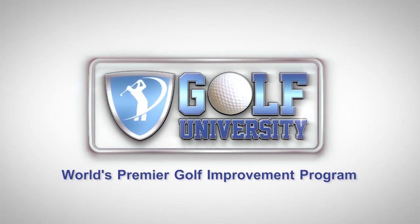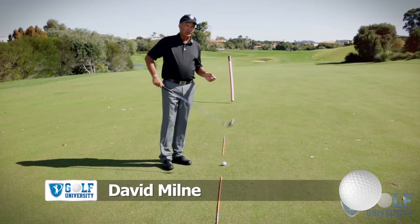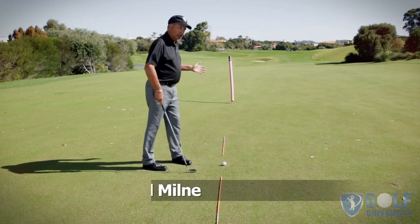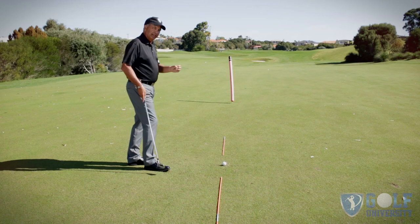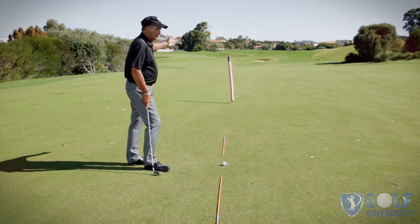The problem a lot of golfers have in not being consistent and accurate with their irons is they're not sure where the ball starts in relation to the line they've picked. So I've got a drill set up here that's going to get you to identify — do you start the ball online, to the left, or to the right?